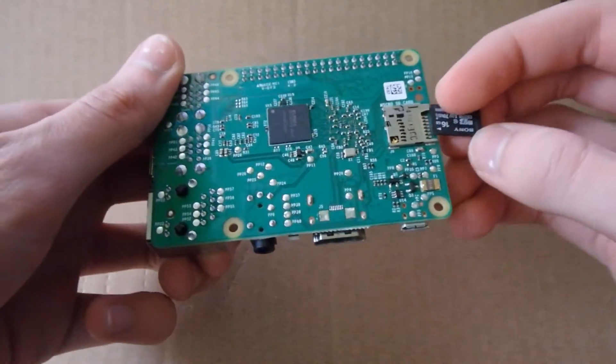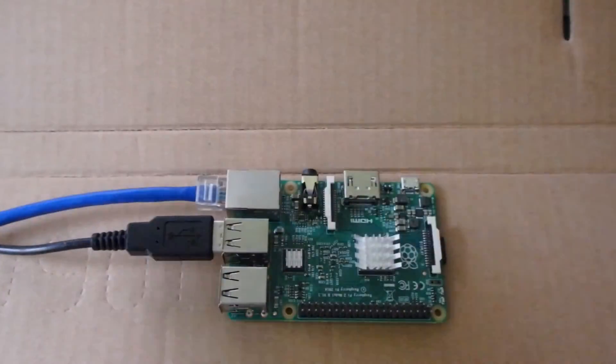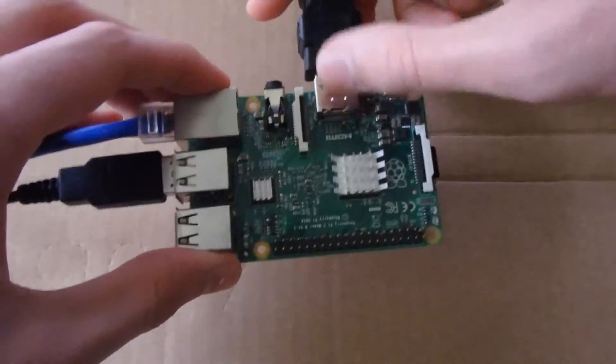After it's finished writing the image, you can eject the SD card and plug it into your Raspberry Pi, along with keyboard, ethernet, and display connections.